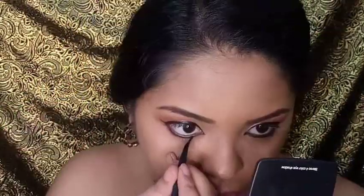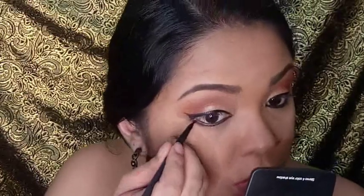For the eyeliner, I'm going for it — I'm going to line my eyes using my liquid liner. Next I will be lining my waterline and this is the MAC Gel Liner in the shade Black Track. Then I will be putting on some mascara on my top and bottom lashes.